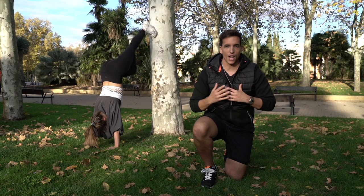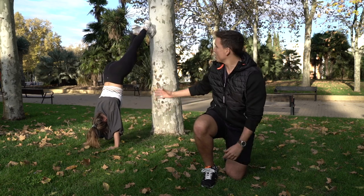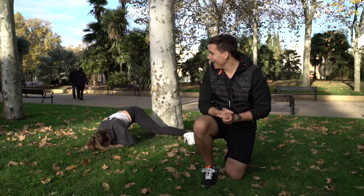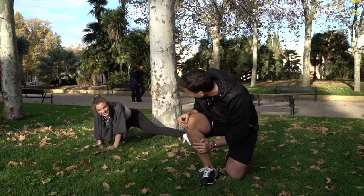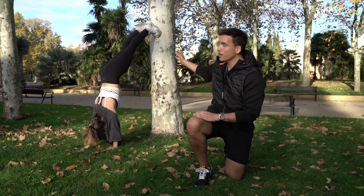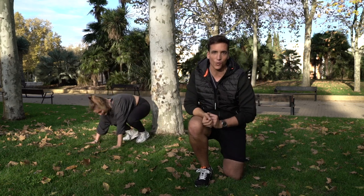In this exercise, we're going to work the upper body, the core, and the legs. You have to be very coordinated, because we're going to climb the tree with the legs up and down. And now, I'm going to join Sofia.